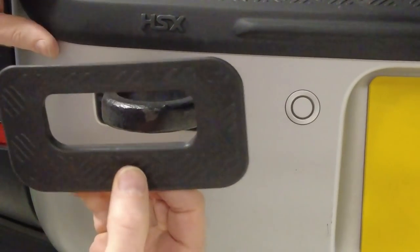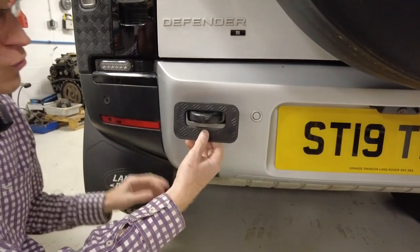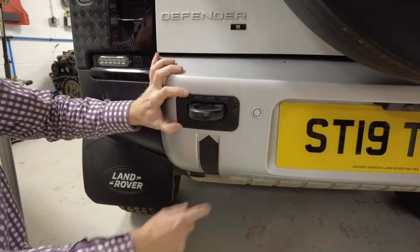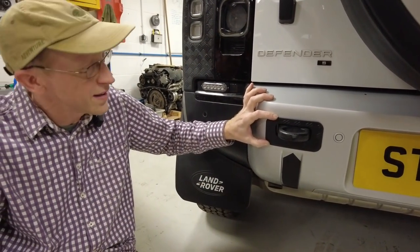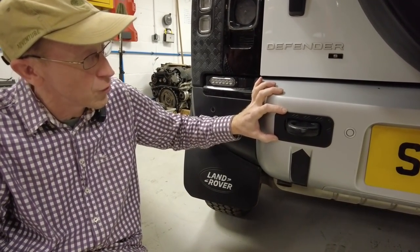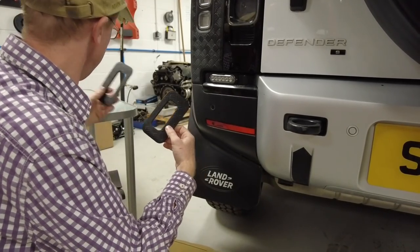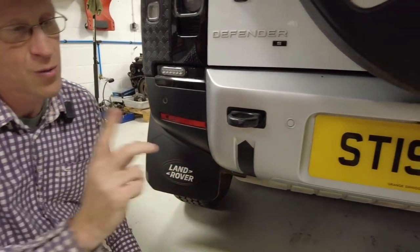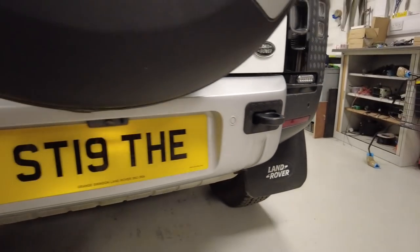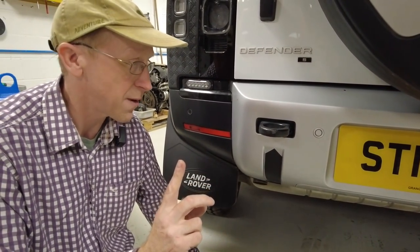The version one surround doesn't look right without the bumper cover — the asymmetry just isn't right unless you've got the bumper cover too. So: the full surround will be on the website straight away, and the narrower version two will be up in the next couple of weeks.